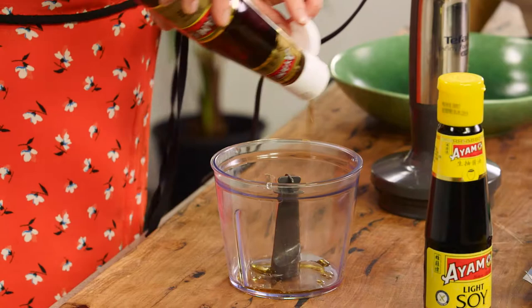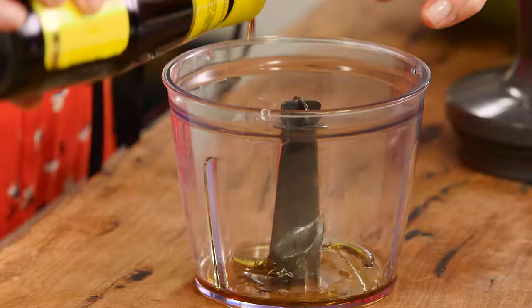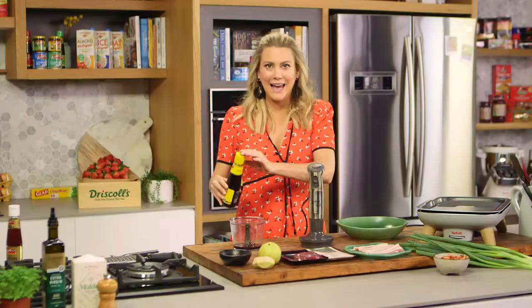In a small food processor, I'm going to add some sesame oil — I like a generous amount of sesame oil — along with some light soy sauce. We want about a tablespoon of soy sauce.